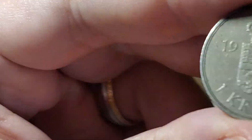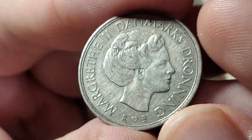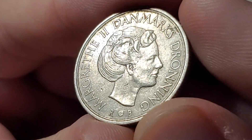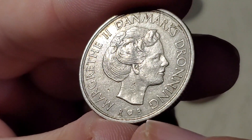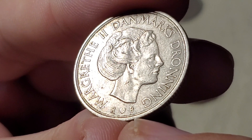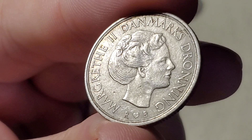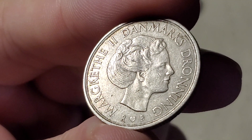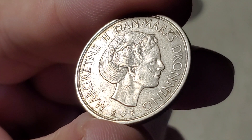Moving on to the next Danish ruler — another one-kroner coin from 1986 with Queen Margrethe II. Here the letters are larger: you can see R, a heart, and the letter B. There are three different versions of this coin based on the initials at the bottom. This one is KM862.3.